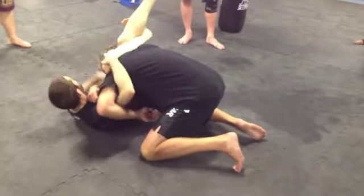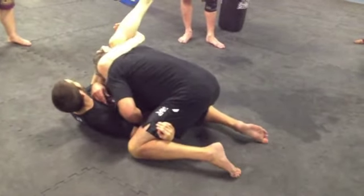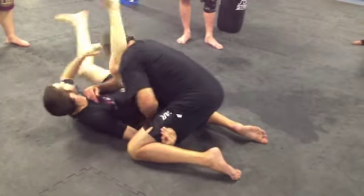Under the arm. Some people are going under the leg — that's okay too. Back of the head. We'll grab the shin and get my tap.